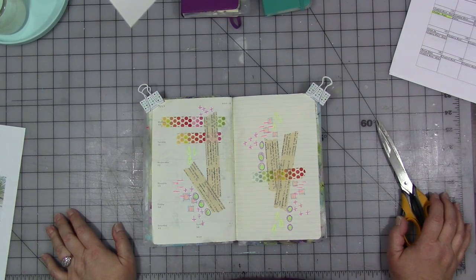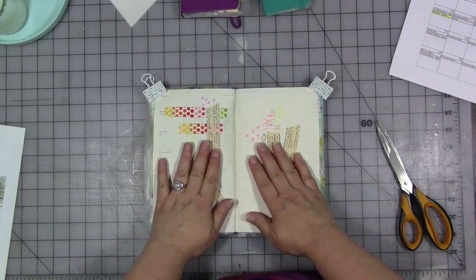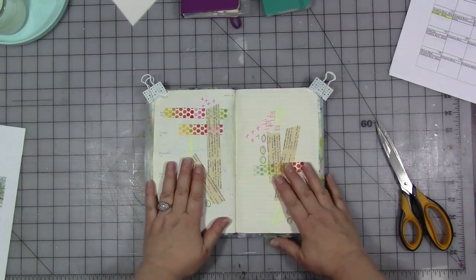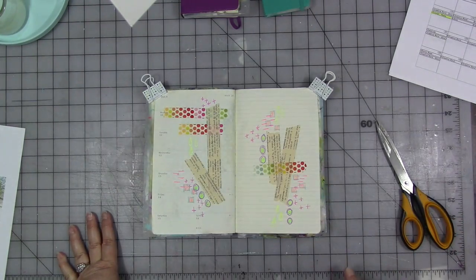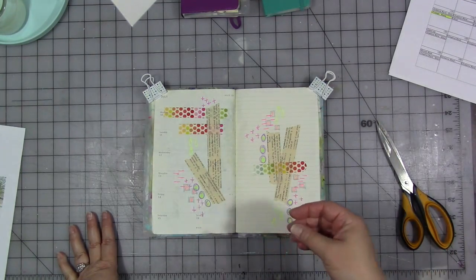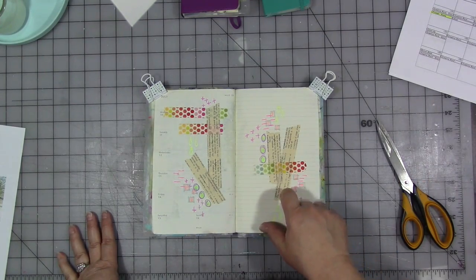So I'm going to take that and start our page for the month. We're going to build on our page over the weeks. We are going to start by adding a picture of ourselves to the page, or something that represents yourself. I'm going to do it literally and do an image transfer onto the page.